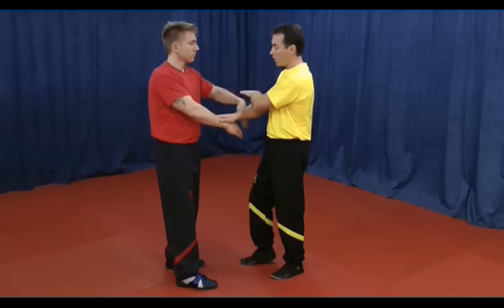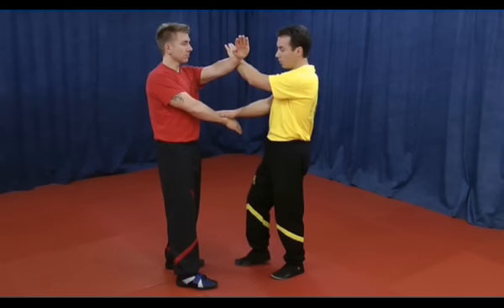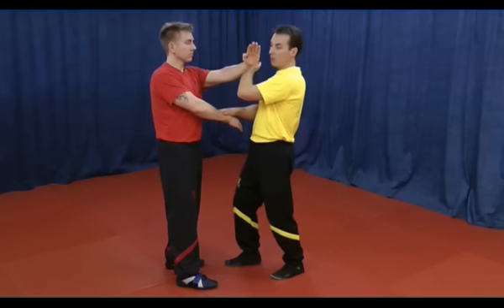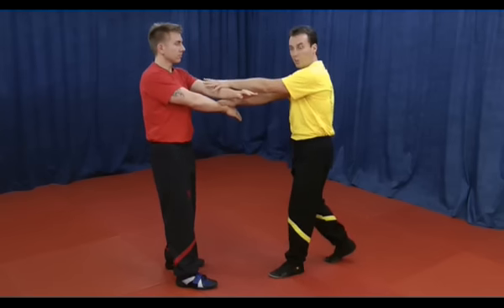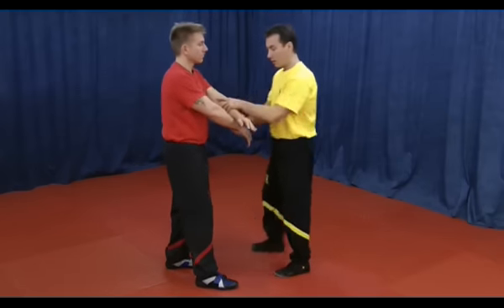When I do the Yau Wai movement, he changes to the other side with Kwan and does a Biu Fong. Now it just depends on the energy we are using. Sometimes we will lose hip balance, and once this happens I come back in a zigzag manner.